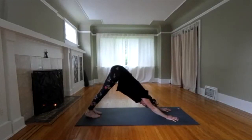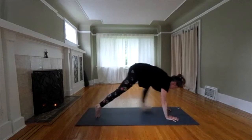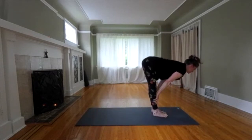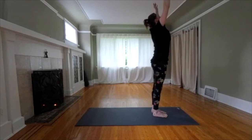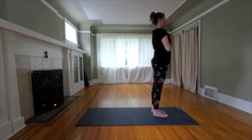One more breath. Step or hop forward to your hands. Flat back. Inhale. Exhale. Fold. Floating up through a flat back. Inhale. Reach up. Exhale. Mountain pose. Hands to the chest. Take a deep breath.